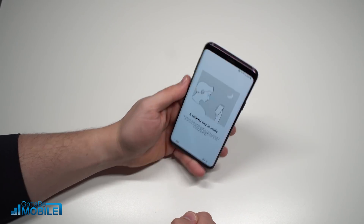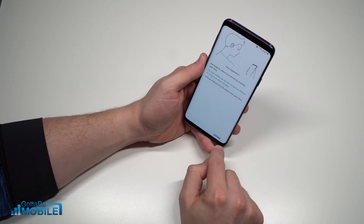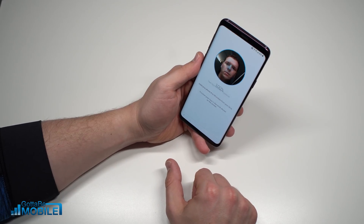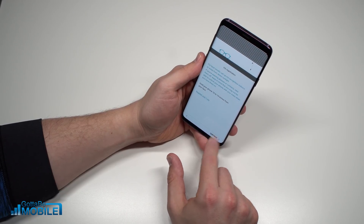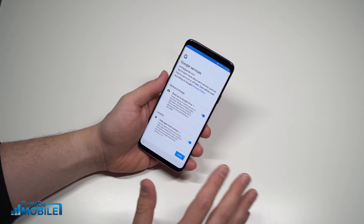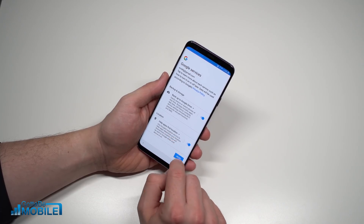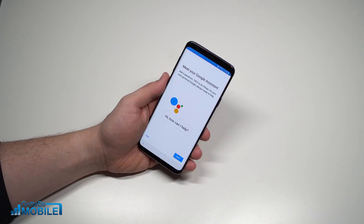I'll hit Next, then tap Setup. I'm going to hold the phone eight to twenty inches away from me — I'm indoors and want to avoid direct sunlight, which can be a challenge for a lot of these features. I'll hit Continue, place my face in the center, and my face has been registered. Now I'm going to register my irises. Once those are registered, you'll move to another screen showing Google services. I'm going to back up to Google Drive, turn on location, and improve location accuracy.